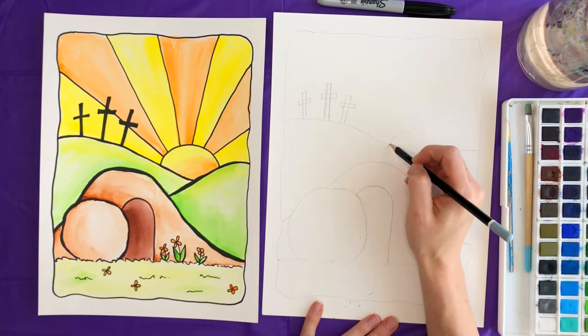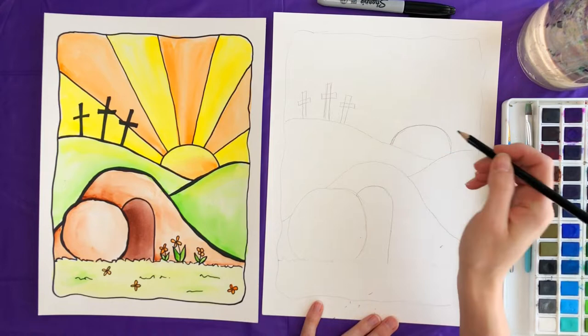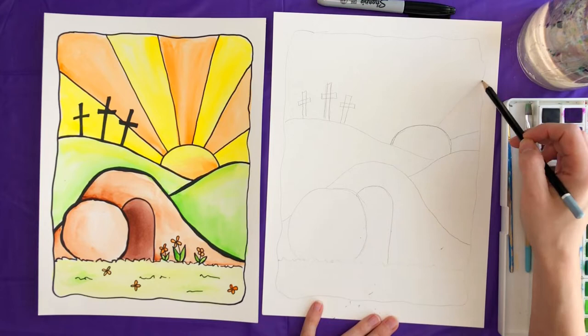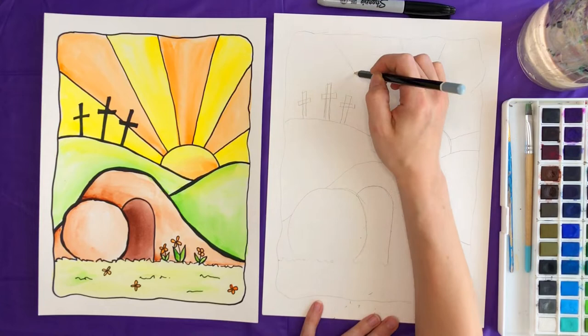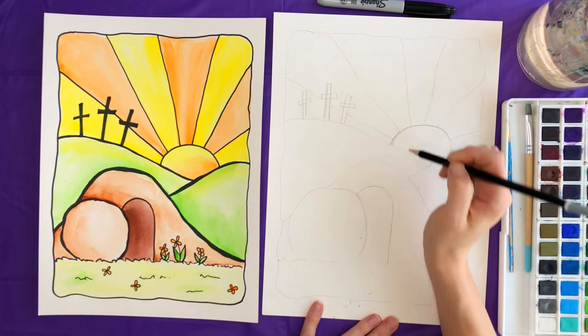We're going to draw the sun — a rounded shape that connects, and then off of that line we draw some rays for the sunshine. That's a little hard to draw with the paint in the way, but you want them kind of straight. Again, it does not need to be perfect.